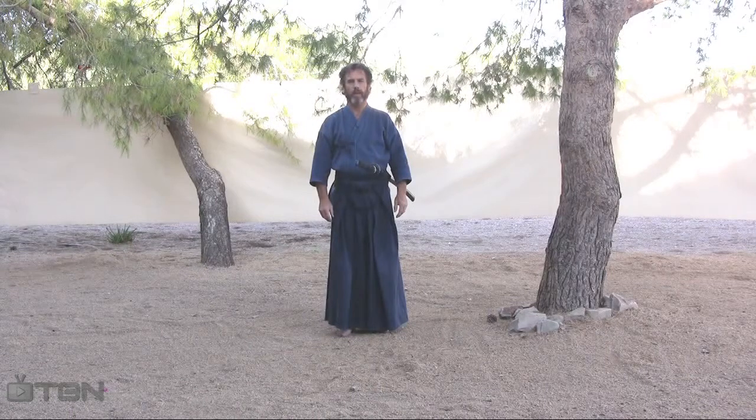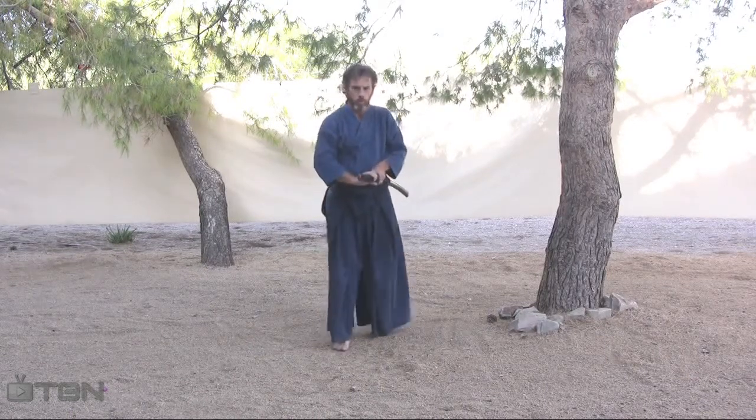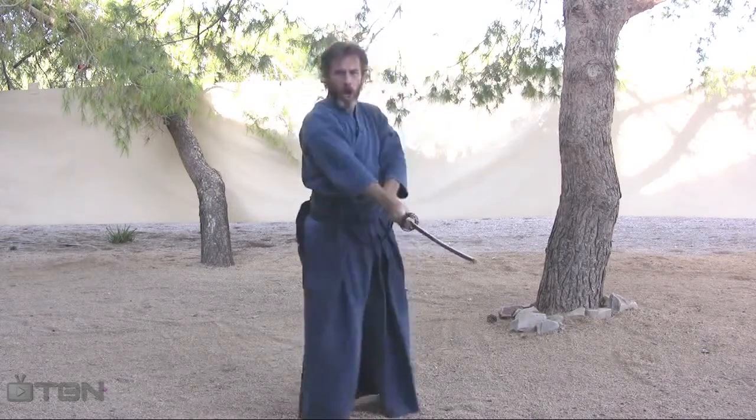Let's practice kata 1 at regular speed. Head! Ha!